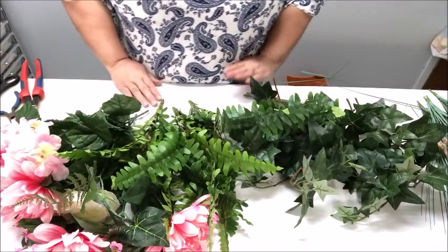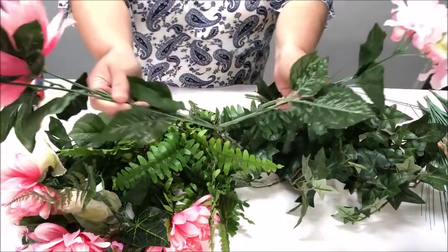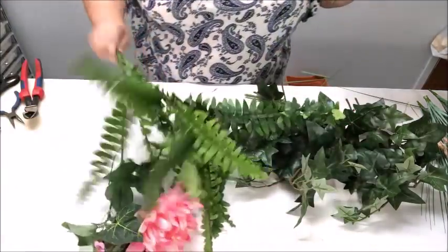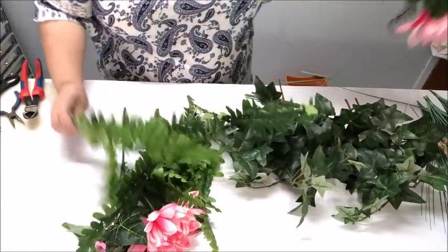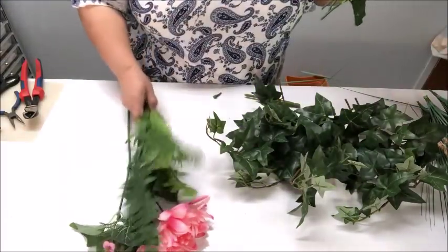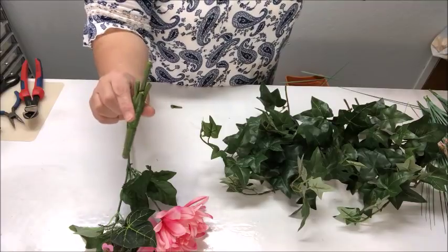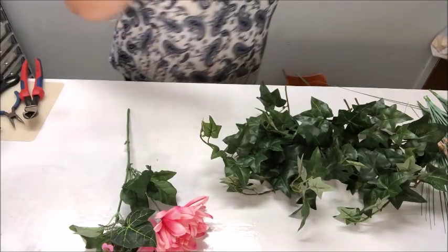I've cut all my flowers and greenery from the bushes and separated all my stems. I've got individual stems of flowers and greenery which I can cut even more, but I'm going to leave them like that until I know exactly what I'm going to use, so I don't have little pieces floating around. I've cut everything from the base of their floral bush, so these base parts I can go ahead and throw away — we won't be needing those.